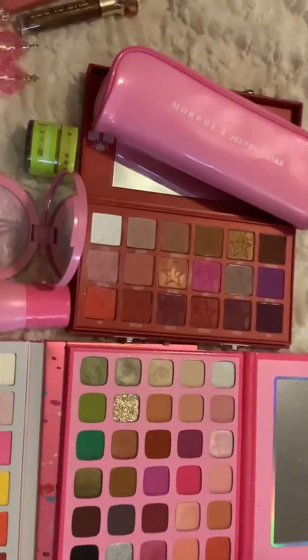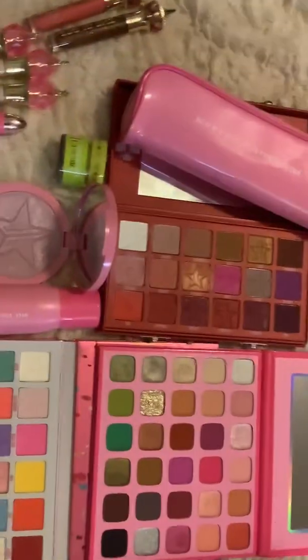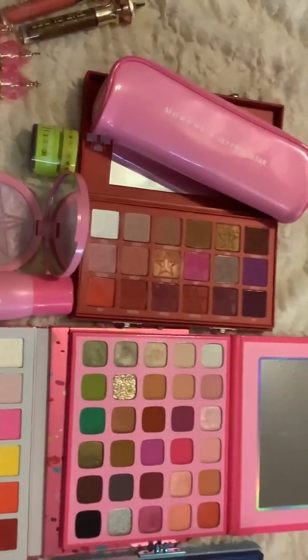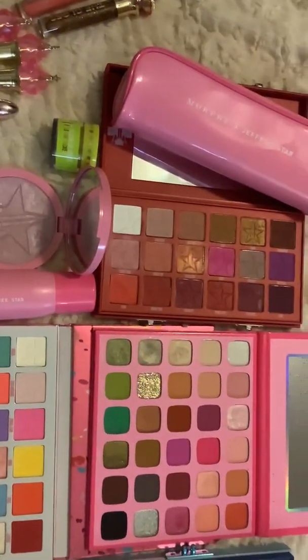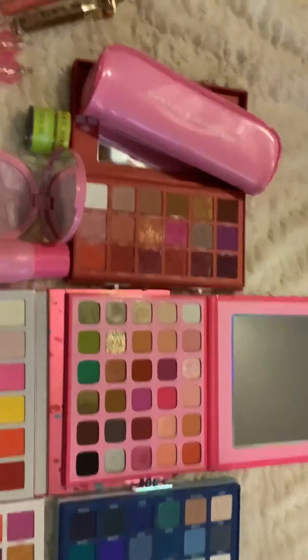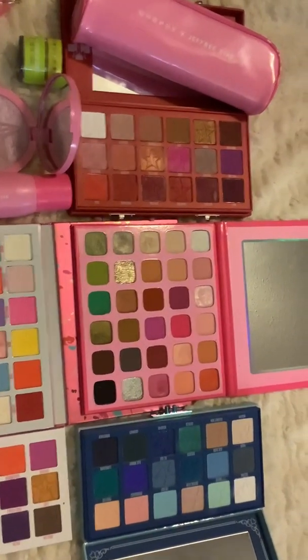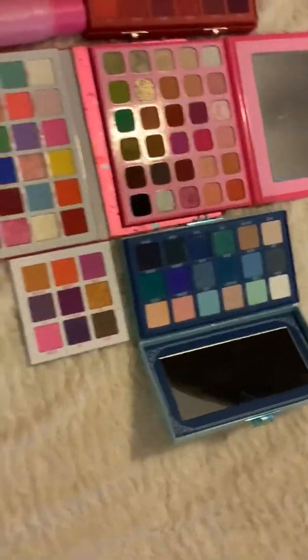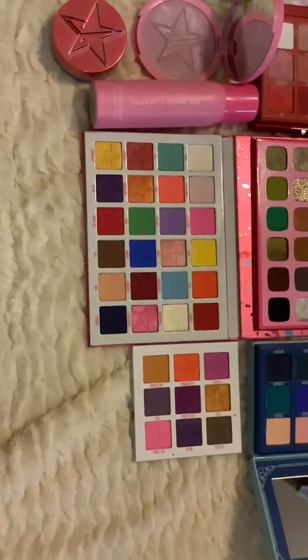I have my very first — I think my very first was either the Jeffree Star Morphe Artistry Palette or the Blood Sugar. I'm not sure which came first, the chicken or the egg, but there are my babies. There's the Blood Sugar, Jeffree Star X Morphe, the Artistry Palette, Blue Blood, and then I've got the little mini breaker there, and of course the Jaw Breaker.